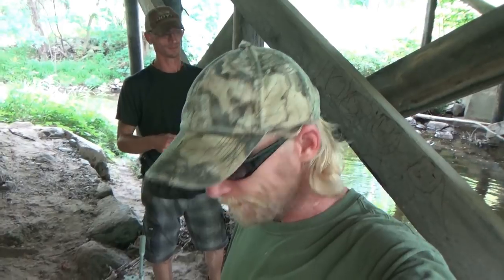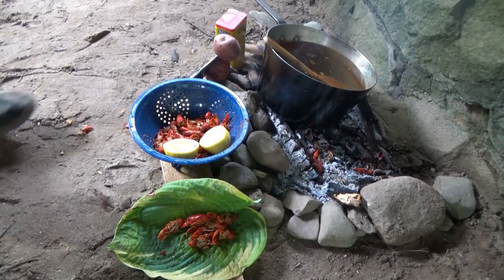Well, the crawdad catch and cook — don't get me wrong, it was pretty good. We just didn't have much meat on them; they're too small. So we're gonna choke the rest of these down quick and clean up our mess. I know that's my favorite part.